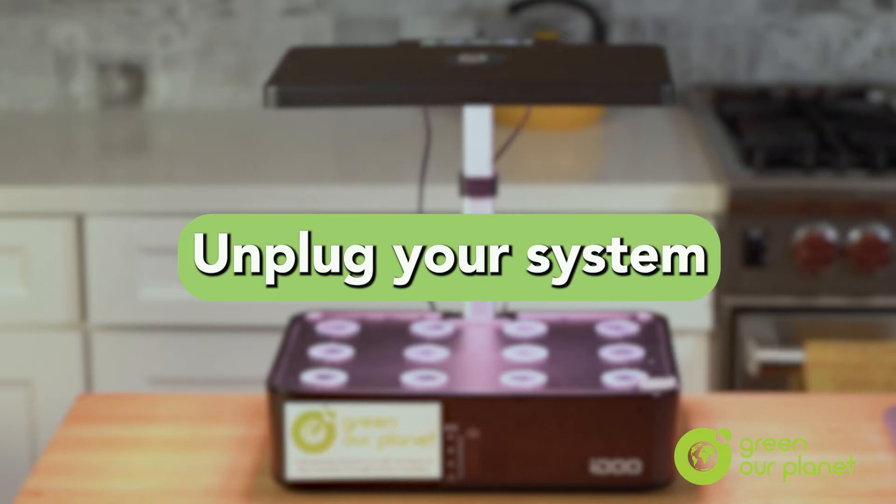The first step in cleaning your system is to simply unplug it and make sure all the electronic components are off.